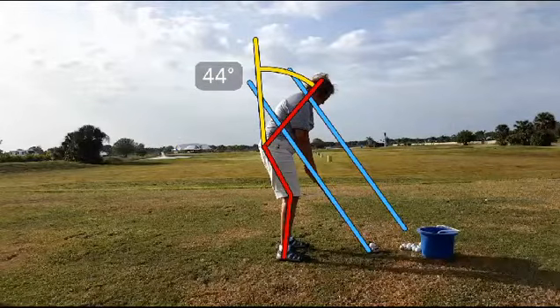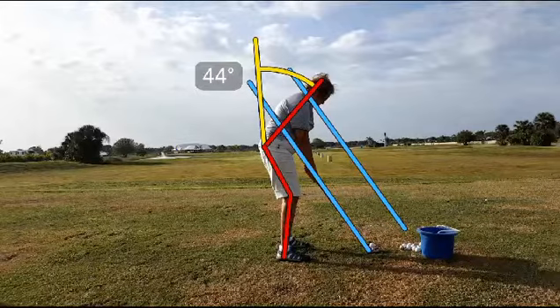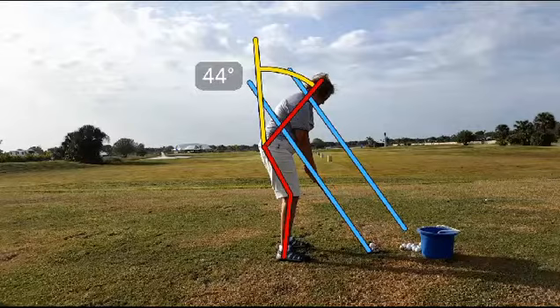We've got a lot going on on this setup screen. We've got the two swing planes — club and the shoulder turn. We also see the spine angle tilt at 44 degrees, which according to research is the typical number that a tour pro uses. We also see a great flex in the knees. This is an awesome setup.